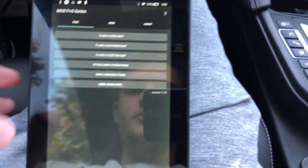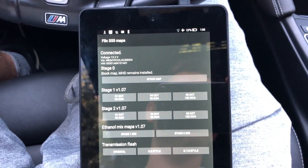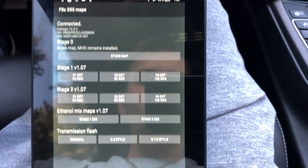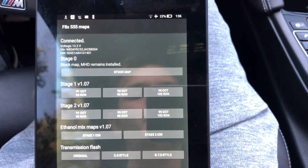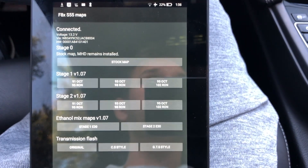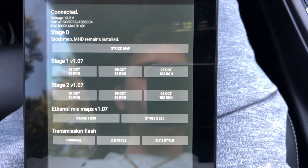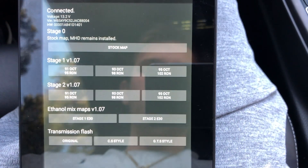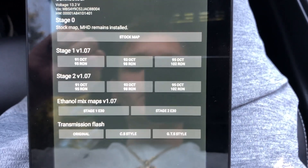You're going to click 'Flash MHD Map.' These are all off-the-shelf maps that have been tested before release, so they're pretty safe and conservative. Stage zero is free and goes back to stock. Stage one is recommended with upgraded charge pipes since the plastic ones tend to crack — it's not very aggressive but faster than JB4. For a faster map, there's Stage 2.